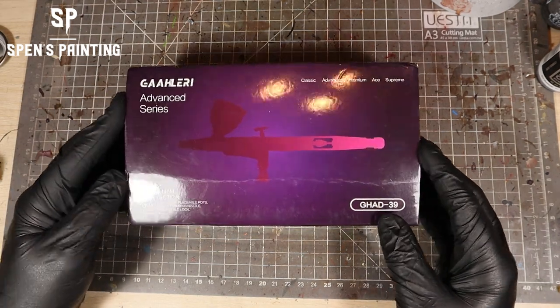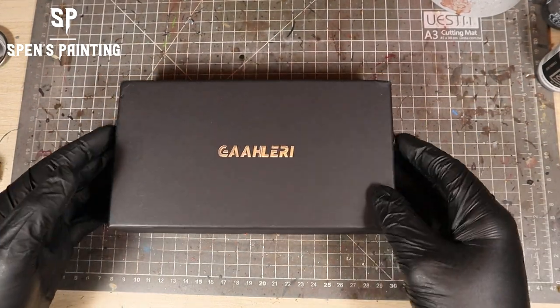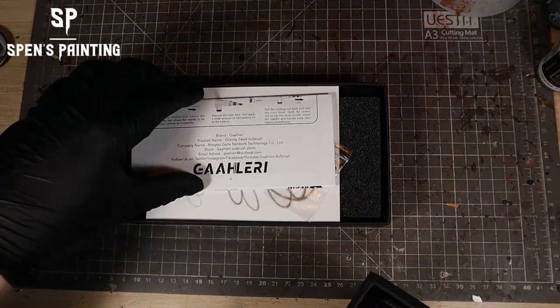This is a $50 airbrush, so it's not that much more expensive than the previous one. Obviously, this does require a separate compressor, but we're going to test it out and see what it's like.